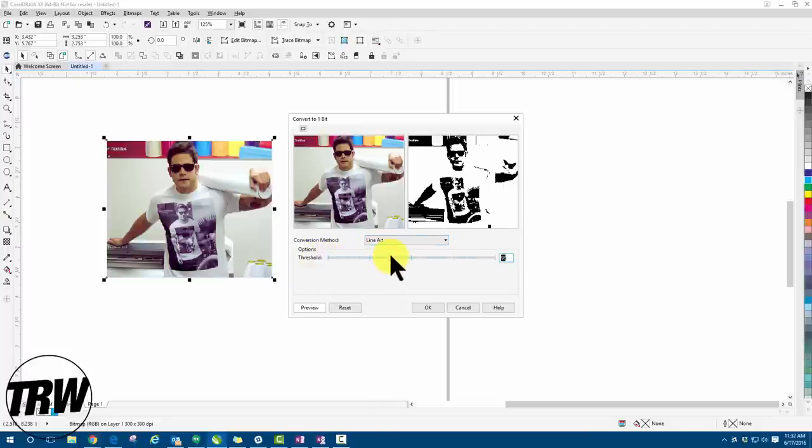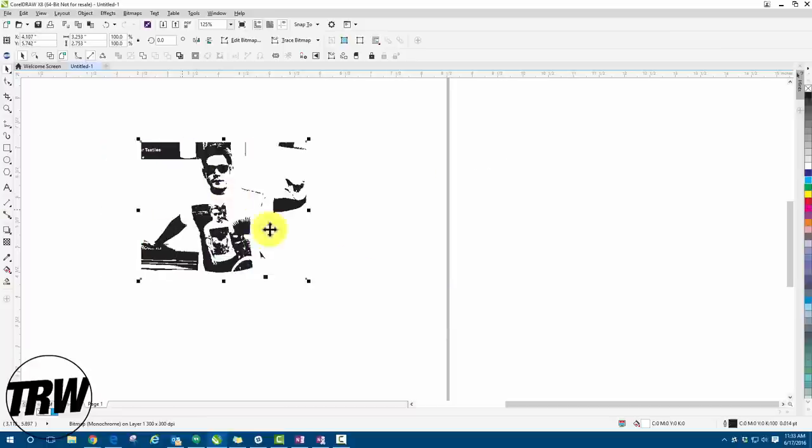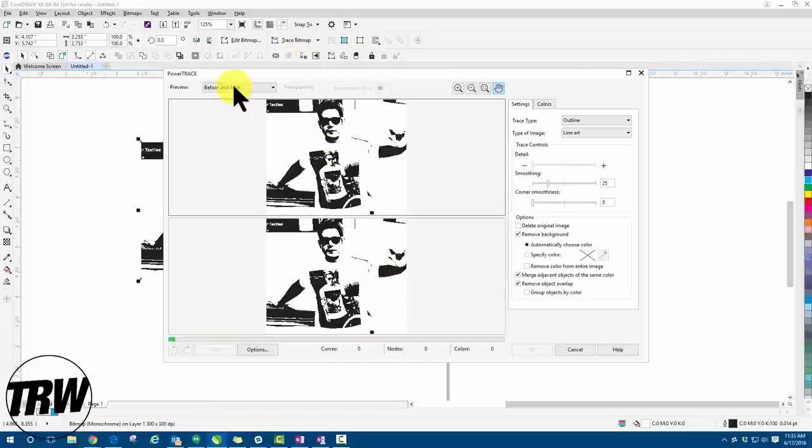I was pretty happy with the detail level — maybe just a little bit more. Now that we're happy with how the image looks, let's hit 'OK.' There is our black and white image. Next step is actually tracing and vectorizing it. We go up to 'Trace Bitmap,' then 'Outline Trace.' Since we're working with line art, we left-click on 'Line Art,' and that brings up our PowerTrace window.